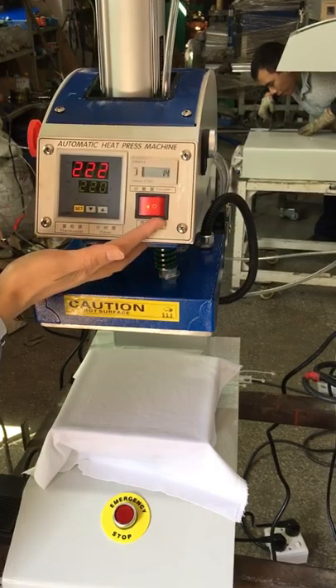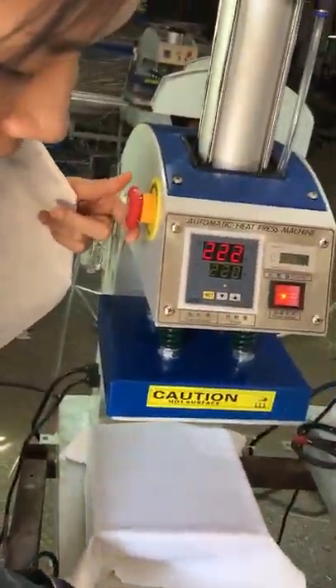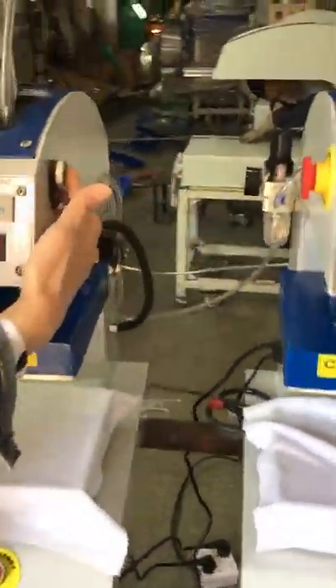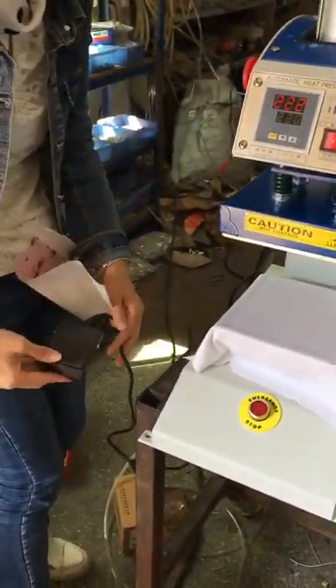This is the power switch. This is the emergency stop. This is the double emergency stop. This is the manual press down button, and this is the foot pedal button.